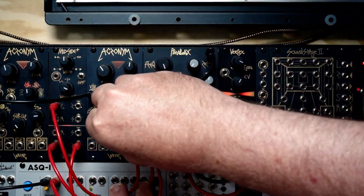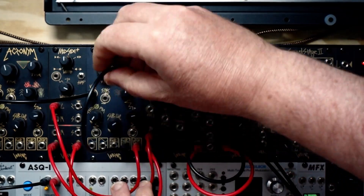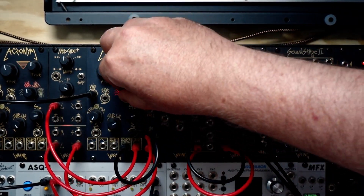Now we can get some more harmonics out of Acronym just by self-patching.